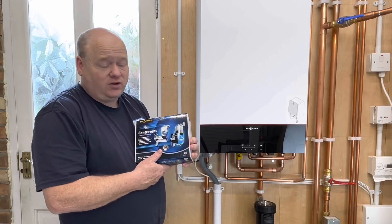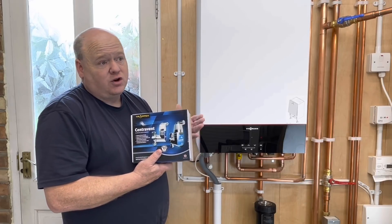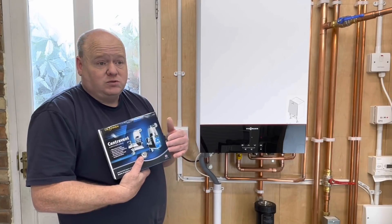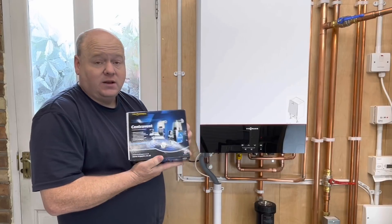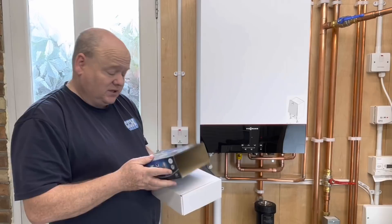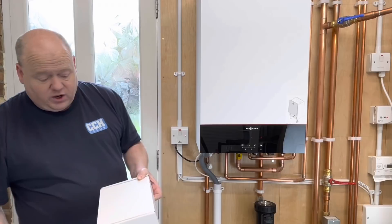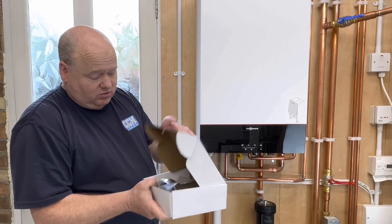I will give you my opinion afterwards. I have installed a few deaerators over the years, not for every job, because not every job — customers don't always have the budget to spend money on extra things. Let me know what you think. So we'll have a quick look inside. This is the Trapex Centravent and all we're going to do is cut the pipework below and install this onto it.